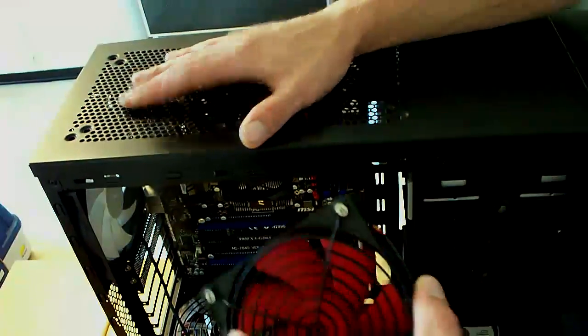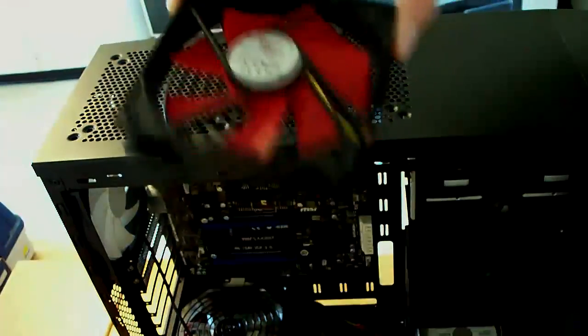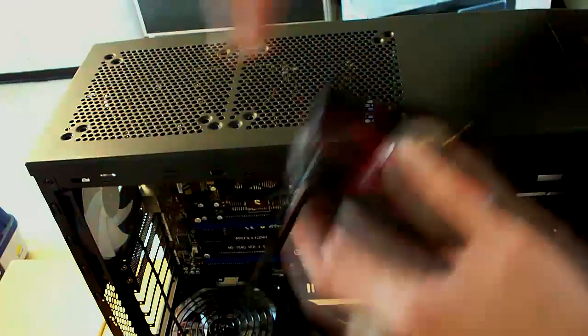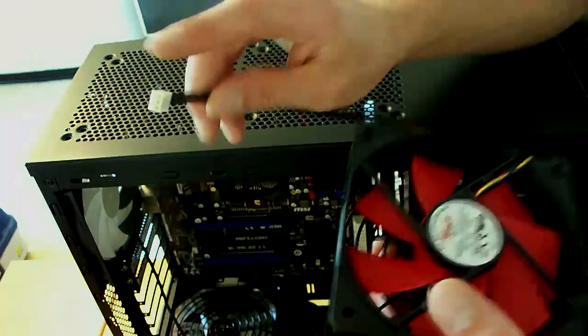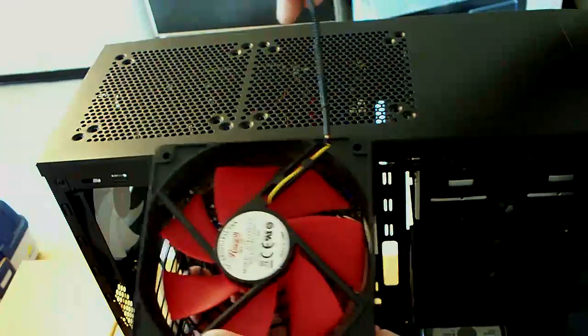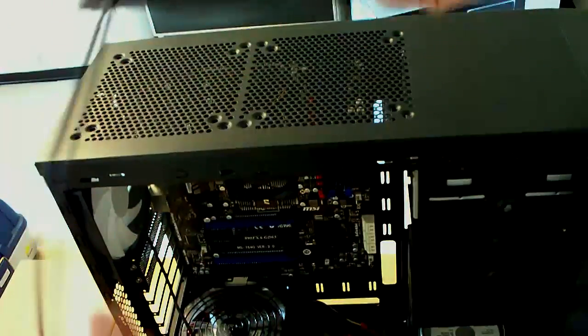So we're going to put two on the top. You want to make sure that it's blowing up, which is usually the backside that blows up. These are going to connect directly to the motherboard from the 3-pin. So I'm going to face the end where the wire comes out towards the motherboard itself so I have a little bit more room instead of having it the other way and going around.